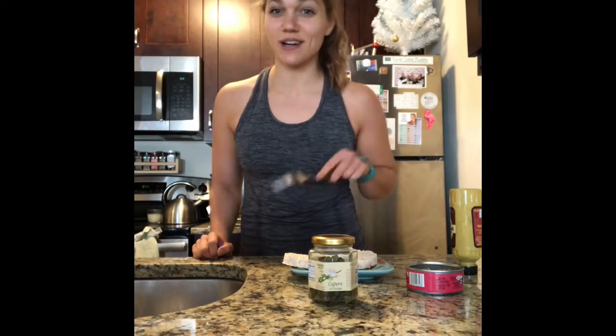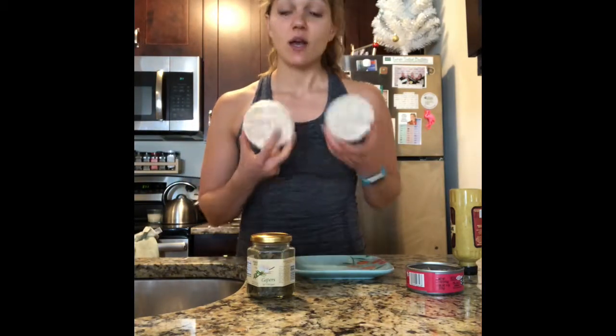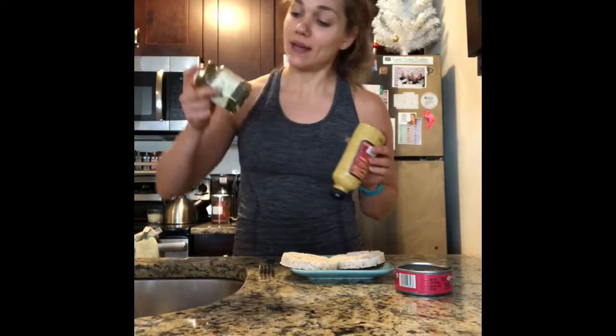Hey there, it's Monica, registered dietitian nutritionist based in Denver, Colorado. I'm going to make a really easy, super simple snack before my workout, which is at 4:30. I want something quick with high-digesting carbs, good lean protein, and some flavor. Capers kind of count as a vegetable because they're a flower. So that's it — four ingredients.